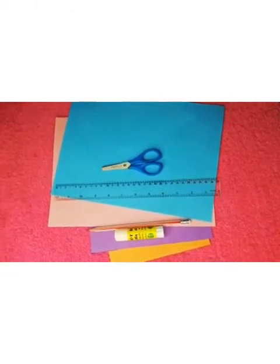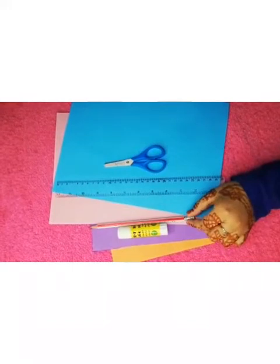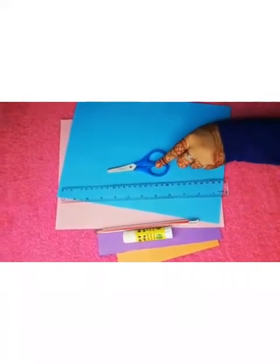Now we will start making that. For making that, you will need some color papers, glue, pencil, scale and scissors. Now we can start.